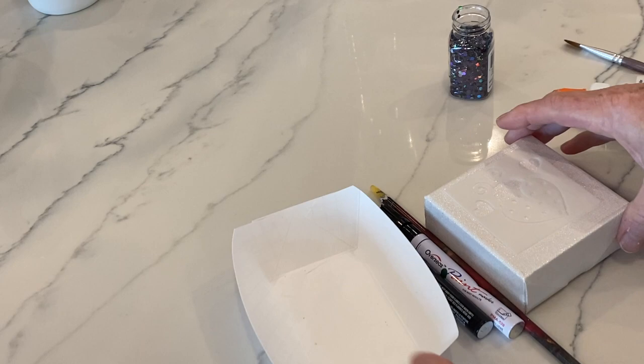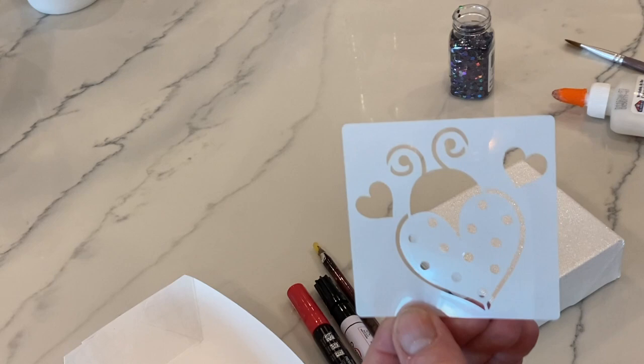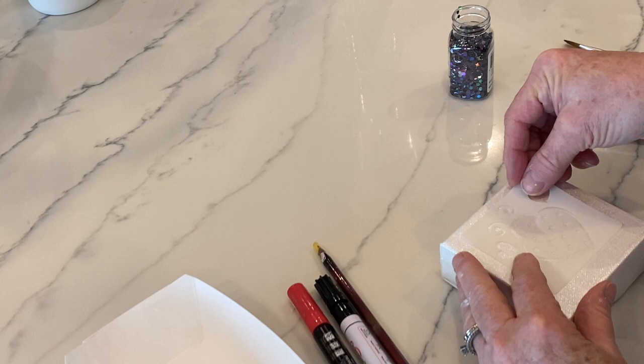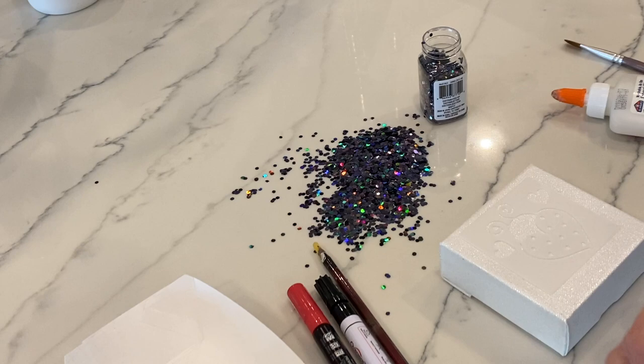I started this project with a 4x4 canvas that I had painted with Artist Loft iridescent medium — it was really pretty — and this adorable ladybug stencil I picked up on Amazon. Then Sam had to get into the picture and knocked over my chunky black iridescent glitter, starting the whole project off with a bang.